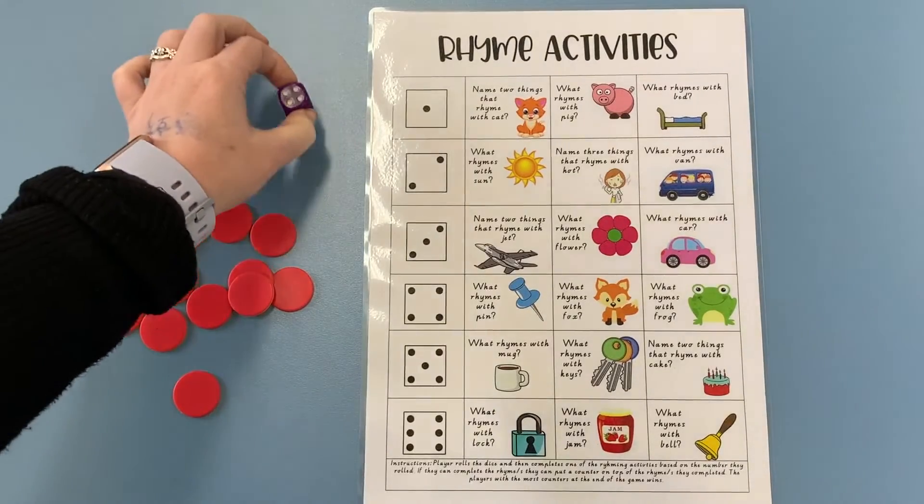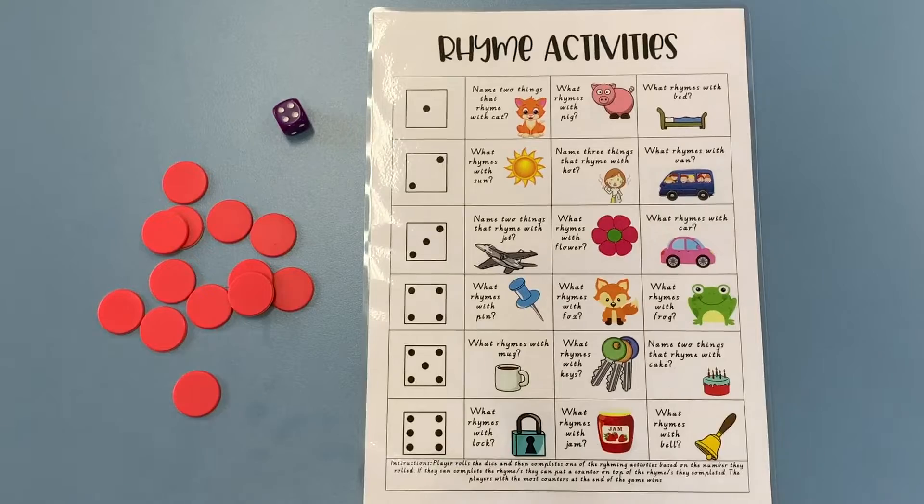You're going to need a dice and you're going to need some form of counters. These don't have to be matching to mine — they could be anything that you have at home that is suitable, so it could be some coins, some hair clips or some bobby pins.